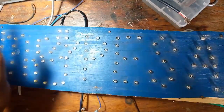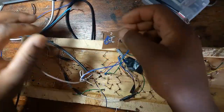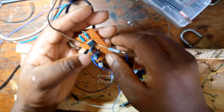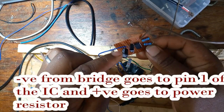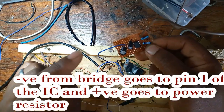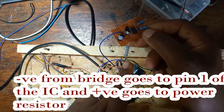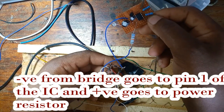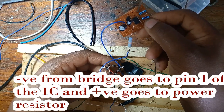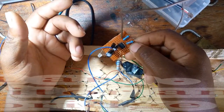What you do is the output — we saw that the input negative is normally at pin A of our IC, and the positive is normally via the power resistor. Remember, this is now from our bridge rectifier.